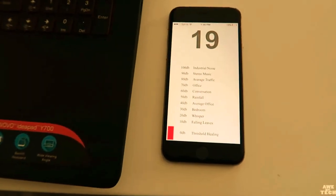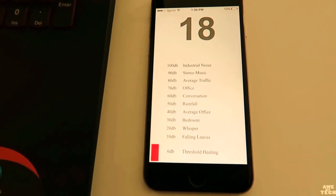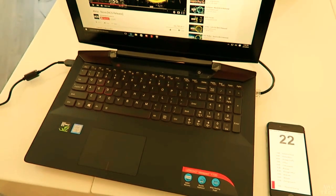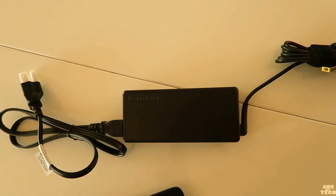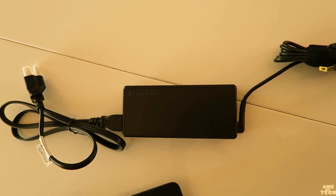The system idles around 20 decibels. This is my first time testing noise level, so it may be a bit louder with the phone a little closer, and I'm not sure how precise this particular app is — nonetheless I thought I'd include it in this review. The AC adapter is 135 watts and it charges a four-cell 60 watt-hour battery fairly fast.